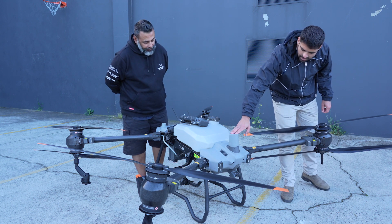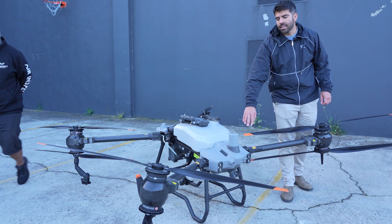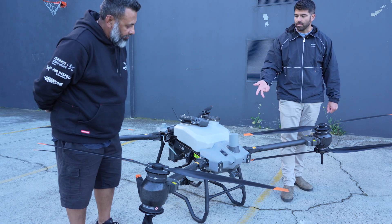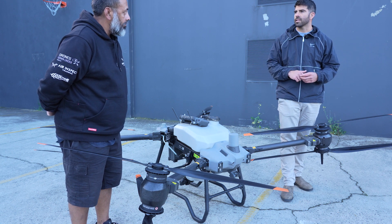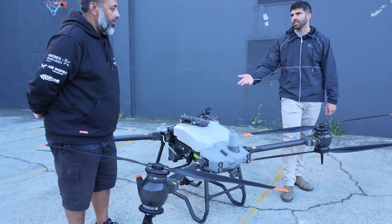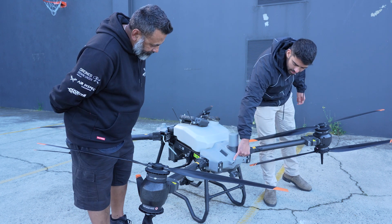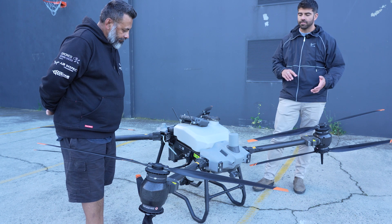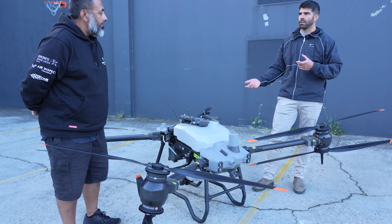On the front here we have the radar and the fog lights. You can set the lights to auto, on, or off. You can operate this at night, which is sometimes better as it's calmer with less wind — a better time of day to do an application. There's the FPV camera and binocular vision sensors up front, so it does have obstacle avoidance sensors — both visual and radar-based.